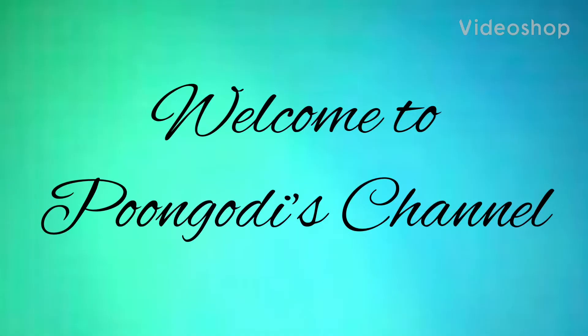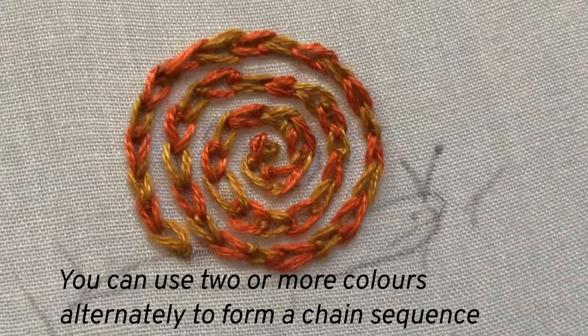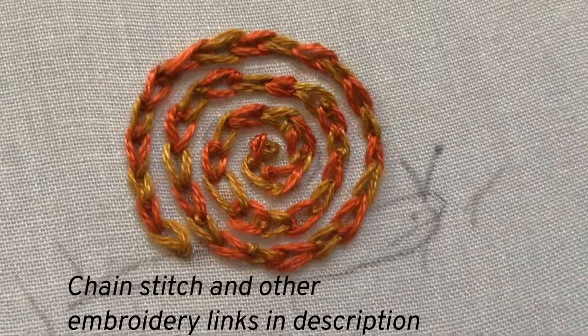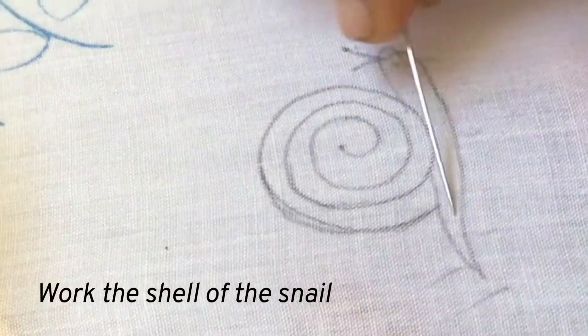Hello, welcome back to my channel. Today let us learn magic chain stitch. This is a wonderful stitch where we use two or more colors alternately to form a chain sequence. You should know chain stitch to learn this stitch. I have posted chain stitch video and many other embroidery stitch videos already, and given those links in the description. If you have missed my previous videos, go to the links in the description.